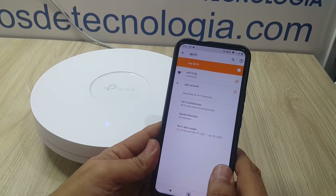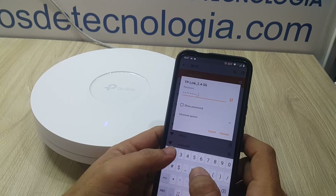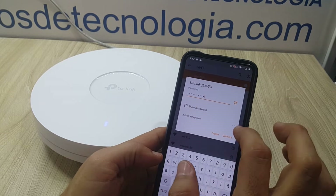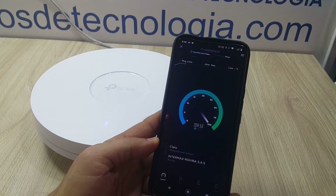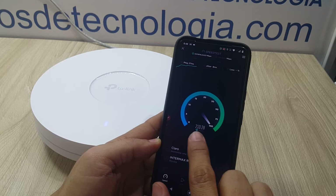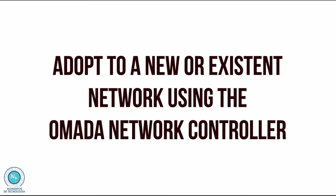This access point has really exceptional stability and will allow you to support many users with very high traffic and user density. In this particular test, the limitation is not the speed of the Wi-Fi but the speed that my internet service provider is giving me — so the ISP is the bottleneck here.